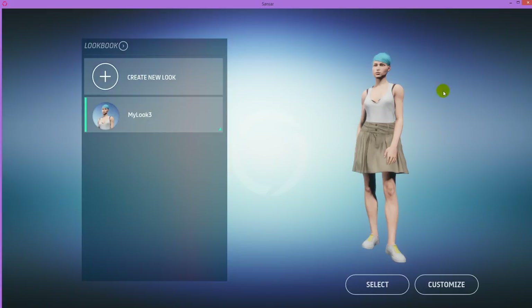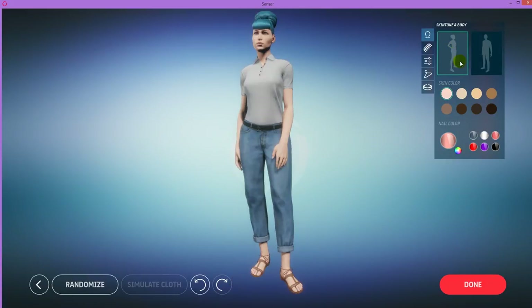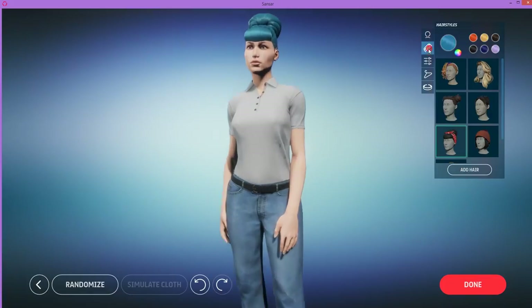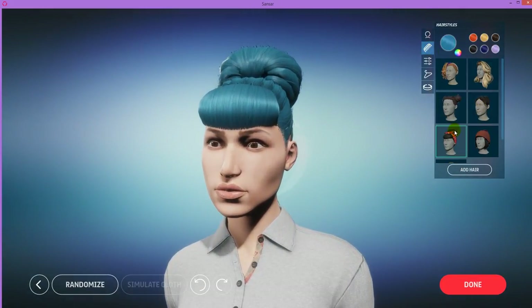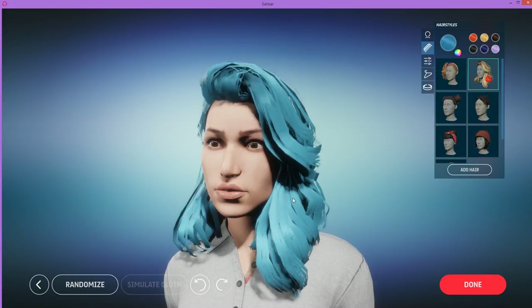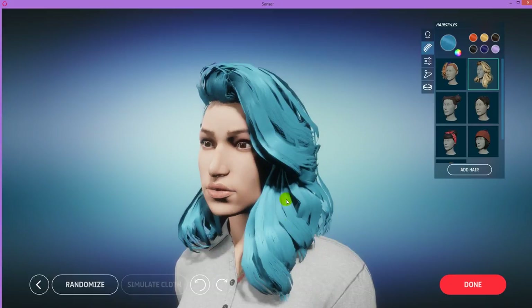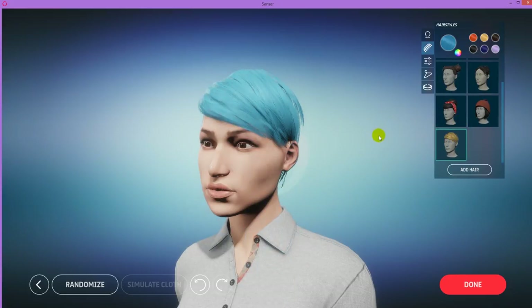To import clothes and change her look, we have to select Customize. If you want to turn her into a man, you can do that here by selecting the man's body. Let's go with a female. If you want to play around, you can change skin color, nail color, and hair. I recommend for making Marvelous clothes to have minimal hair so it doesn't get in the way of clothing — long hair could cause problems with fabric getting stuck in the hair.